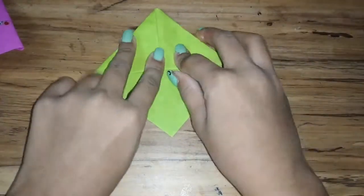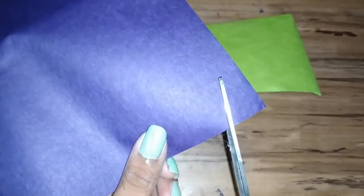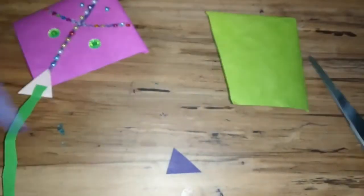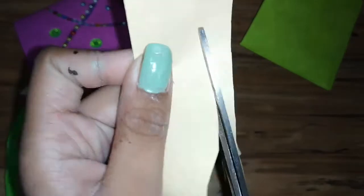And now this is a basic corner bookmark. And then you can just make it a little wobbly line.